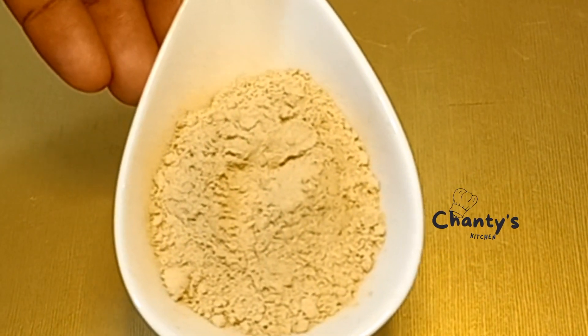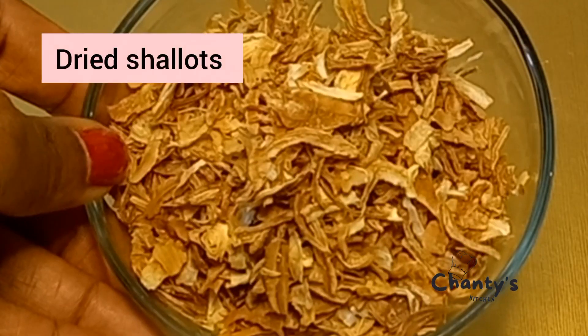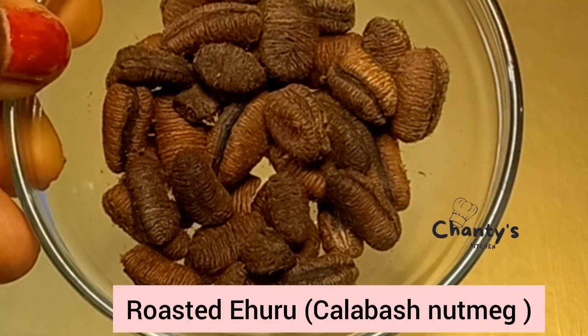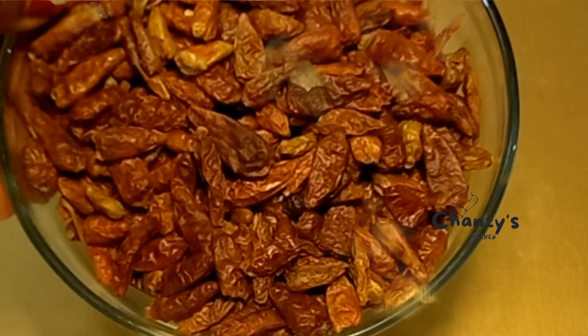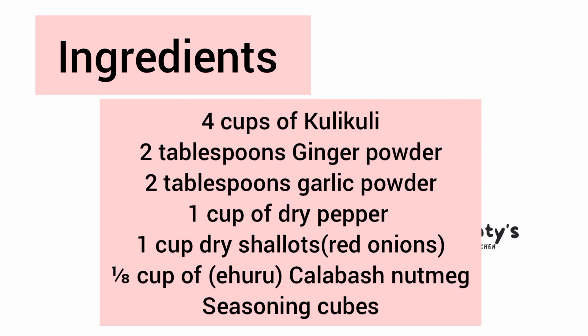So let's see the ingredients: ginger powder, garlic powder, seasoning cubes, kulikuli, dry shallots, ehuru (calabash nutmeg), and dry pepper. Here are the ingredients — as I said, always check the description for these.